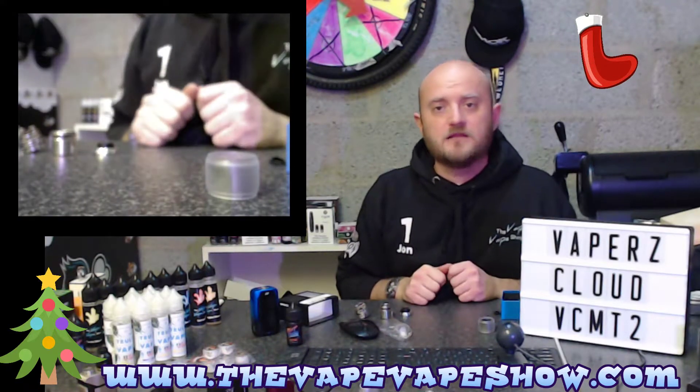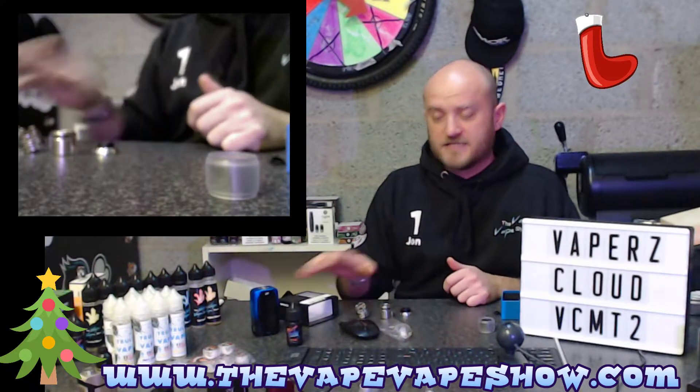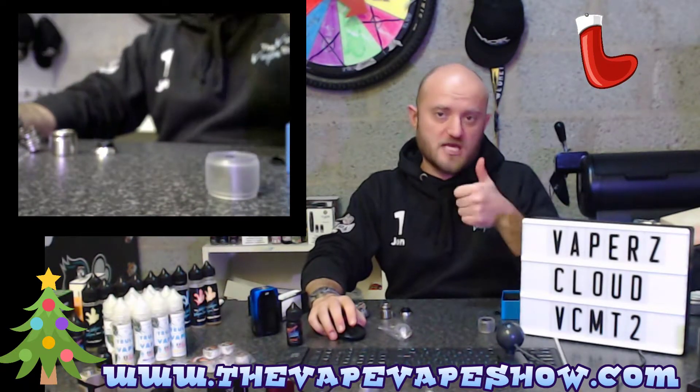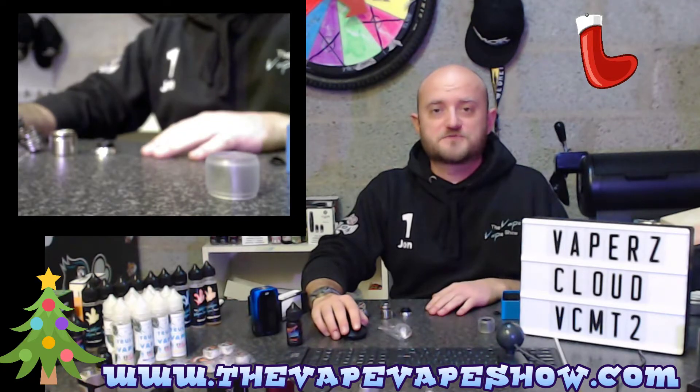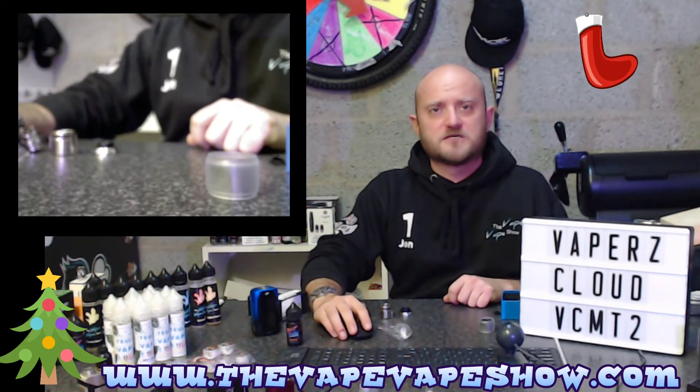Thanks for tuning in. Short and sweet — I think I've kept this one below the three-minute mark. Until next time, I've been Jon Vapes. Don't forget, make sure you hit the old thumbs up, and if you've subscribed already you're a star. If not, make sure you get on it. So until next time, take it easy.